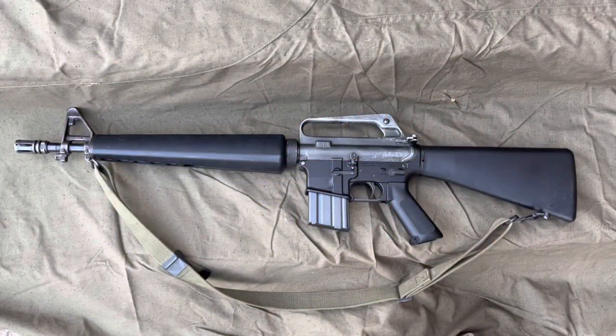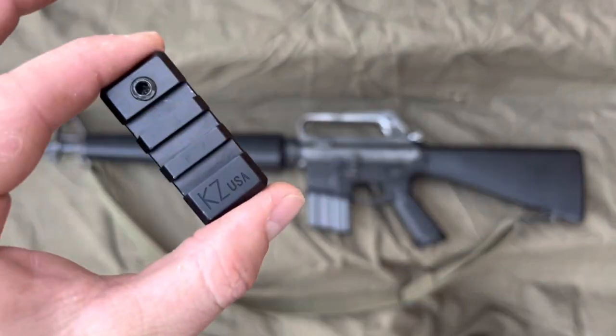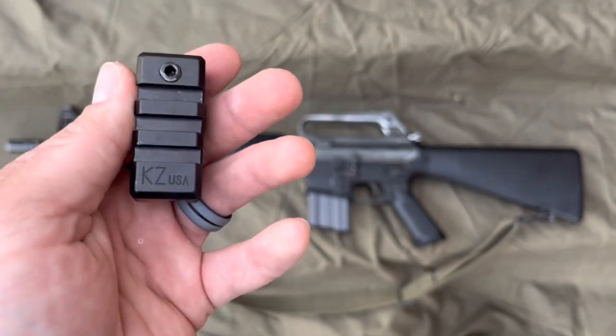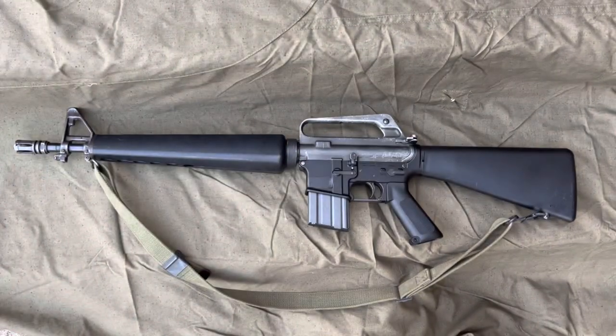Welcome to Red Baron Reviews. I'm Baron and today we are taking a look at this little guy, the KZ USA Bayonet Lug Picatinny Rail Adapter. Lots of words for a little product, but this thing is phenomenal.